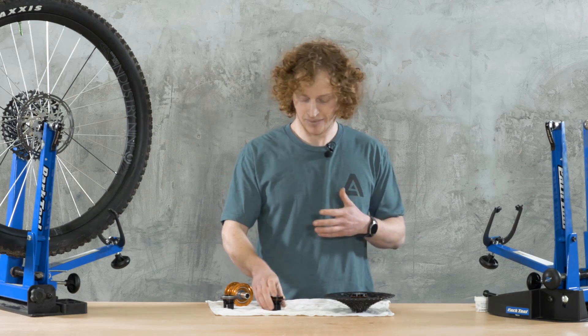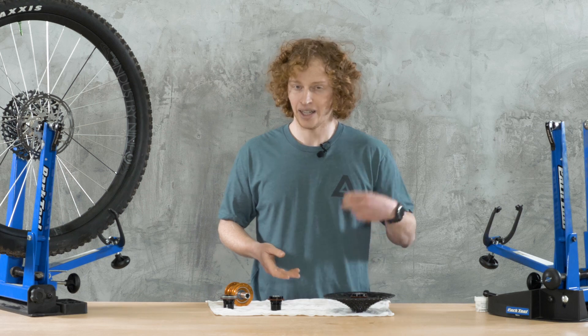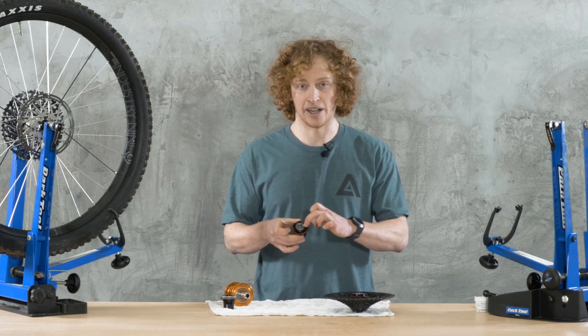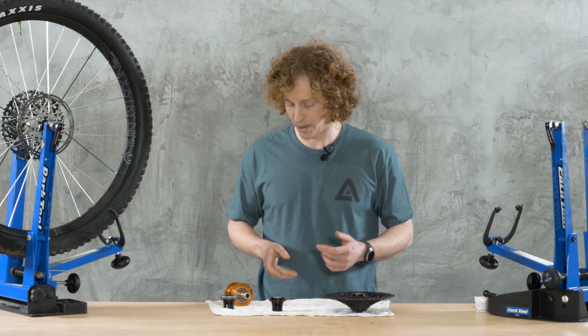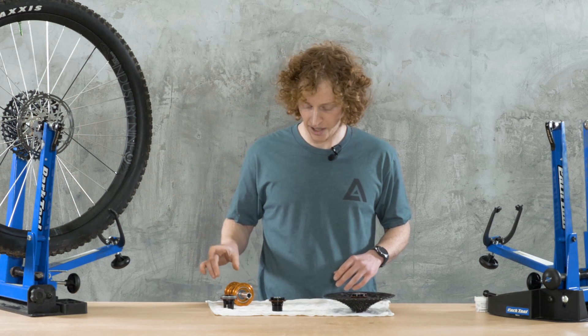These hubs weren't ones that fell apart on you. I have a set on my downhill bike I've been running for years. I've replaced the bearings once across all of them, and did the driver bearing once on top of that — several seasons of abuse at a winter bike park and shuttling. It wasn't the end of the world, but I'm happy they've made those changes.